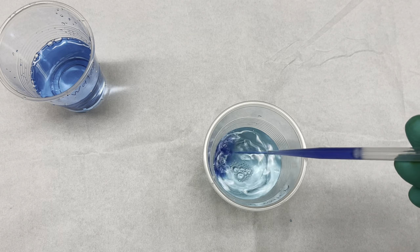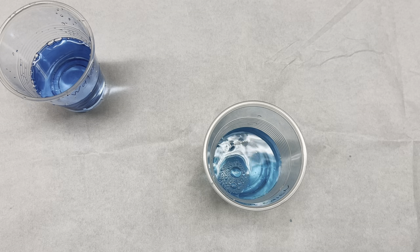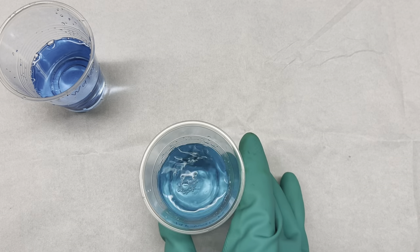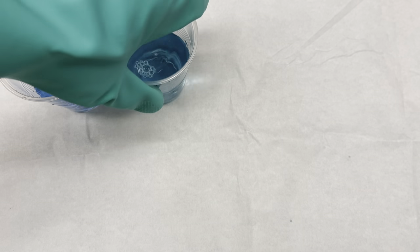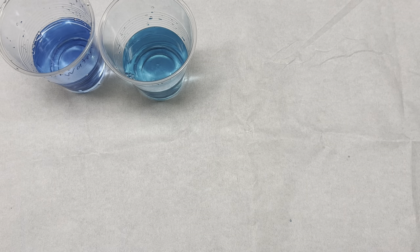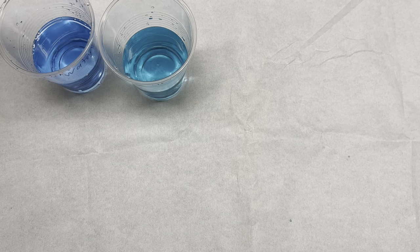Now I'm going to use some tap water. It's pretty hard water in our area. You can see that it has a somewhat different color.